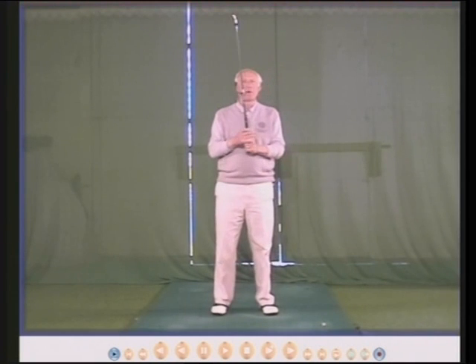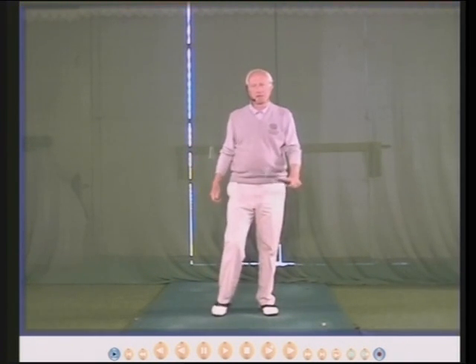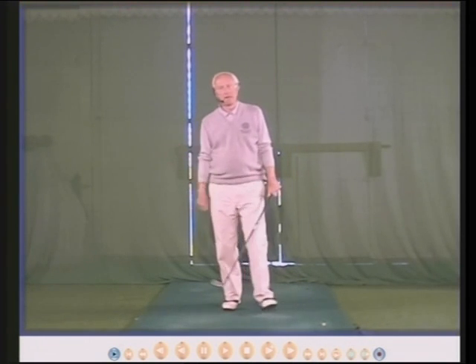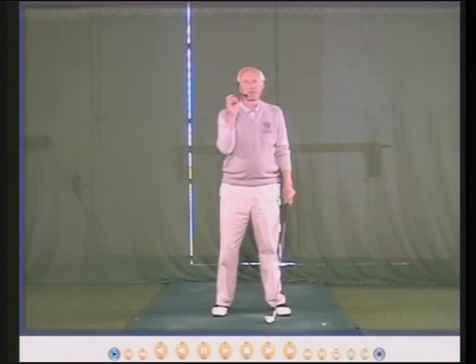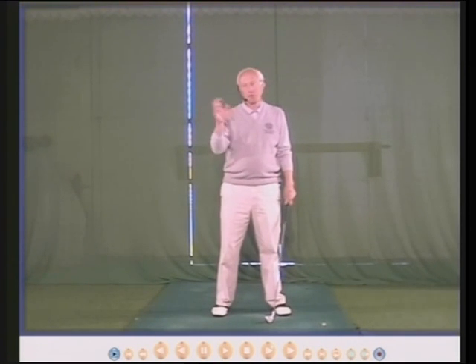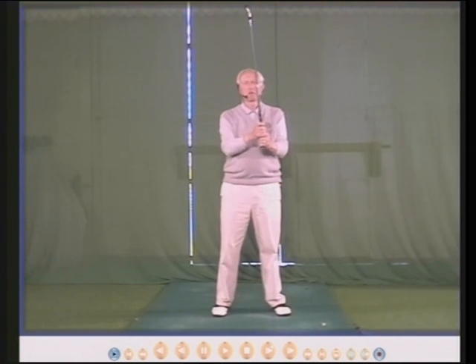Hello, my name is Peter Thompson and over the last 48 years I've developed what I call top tips — simple devices to improve your golf without a lot of effort.